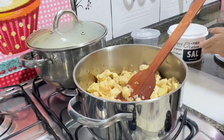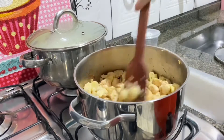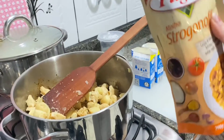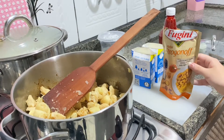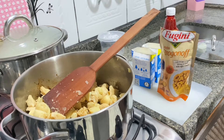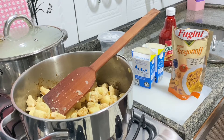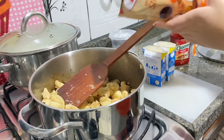Now I'm going to add a little bit of salt. I turned off the heat to talk to you guys. I'm going to show you this product here — it's the ready-made stroganoff sauce. See? It says it already comes with cream, tomato sauce, ketchup, Worcestershire sauce, seasoning, a whole bunch of things. It's quite tasty. So I add this and I also add cream and ketchup. Anyway, I'll turn the heat back on and let's add this sauce.